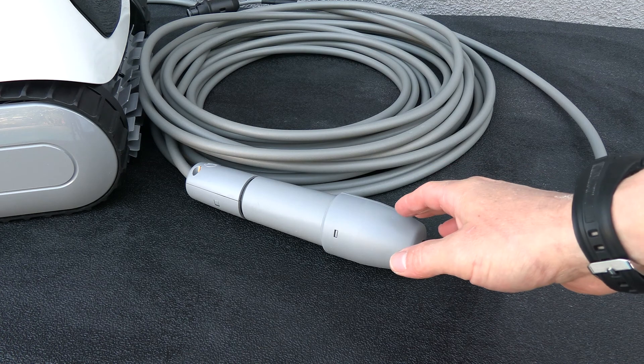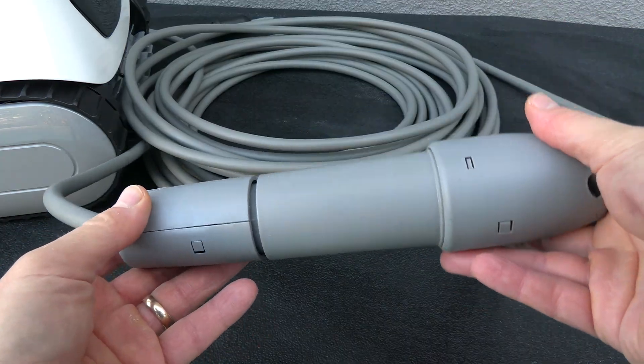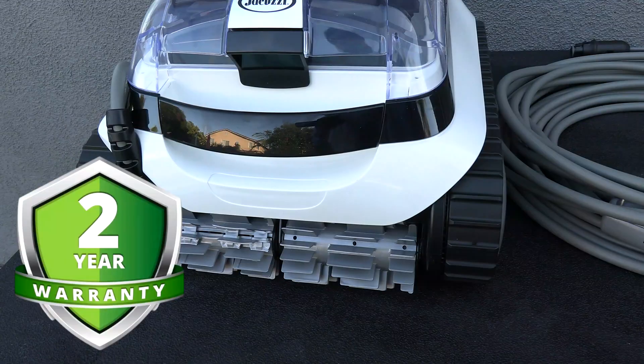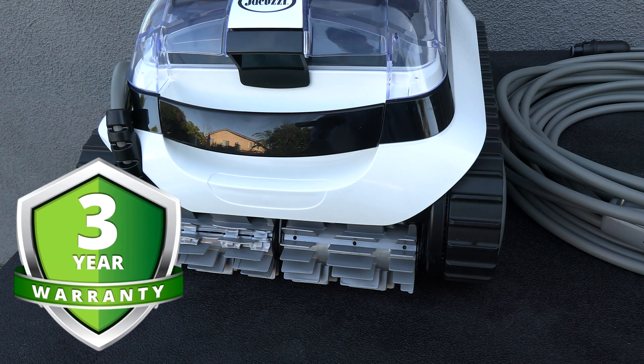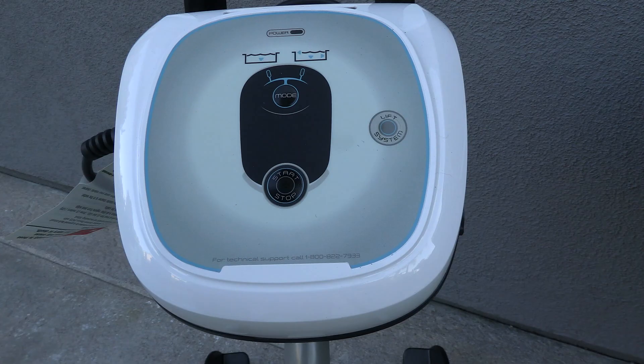The cleaner comes with 60 feet of cable, which is great for a small, medium, or large pool. On the cable is a swivel — this will prevent the cord from getting tangled as the cleaner is moving in the pool. The cleaner comes with a manufacturer warranty, but if you purchase a cleaner at Leslie's Pool Supply and you're a member of their rewards program, you'll get an extra three-year warranty included for free through their equipment protection plan.